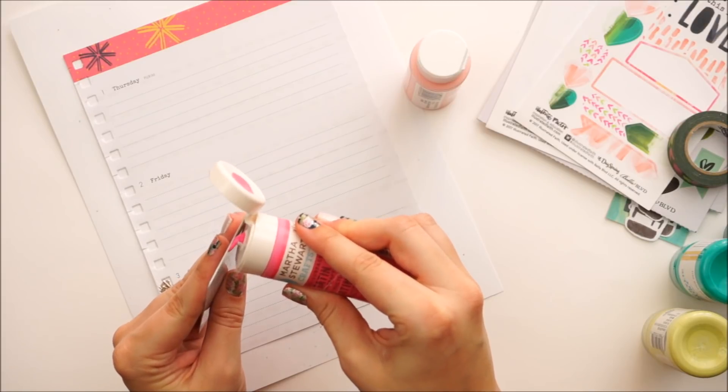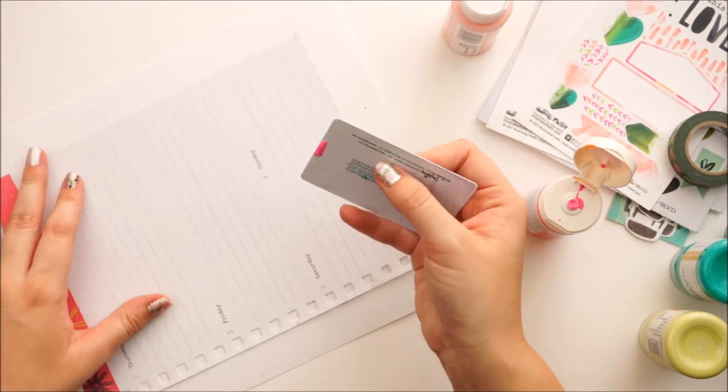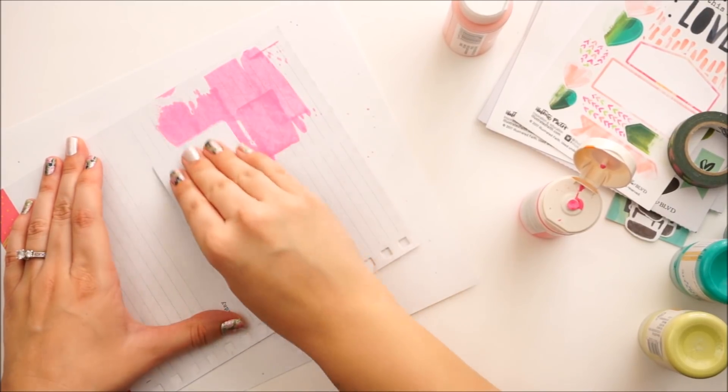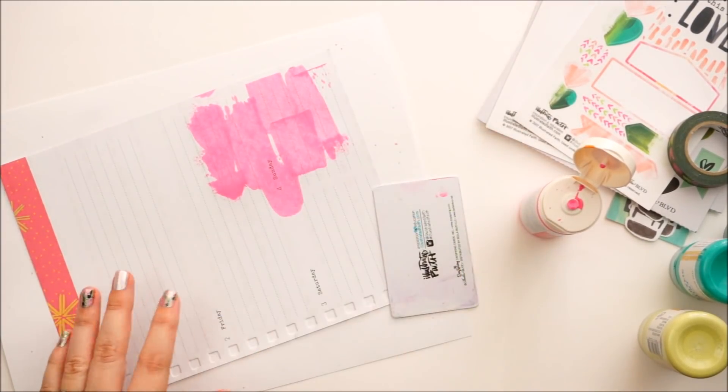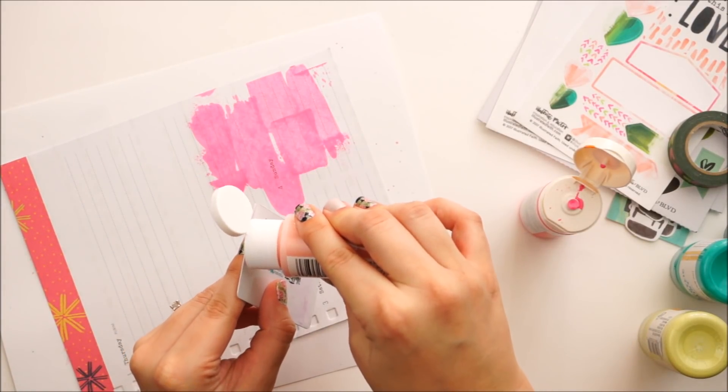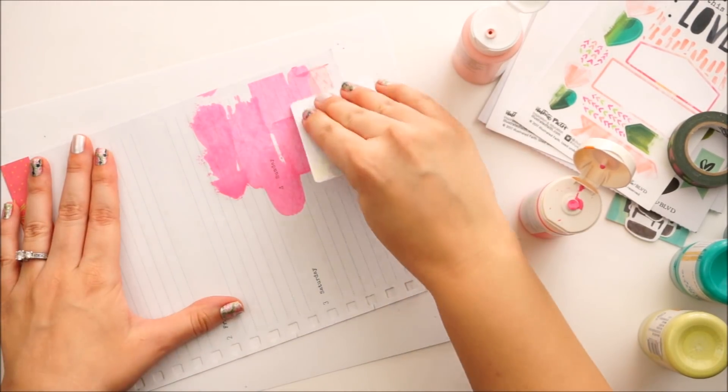To begin I'm going to do some acrylic paint scraping. I will try to list the colors down below. I have tons of those Martha Stewart paints and I don't know that they're carrying them anymore — I think they're kind of discontinuing them because I'm having a hard time finding some of these colors. So just use what's in your stash.